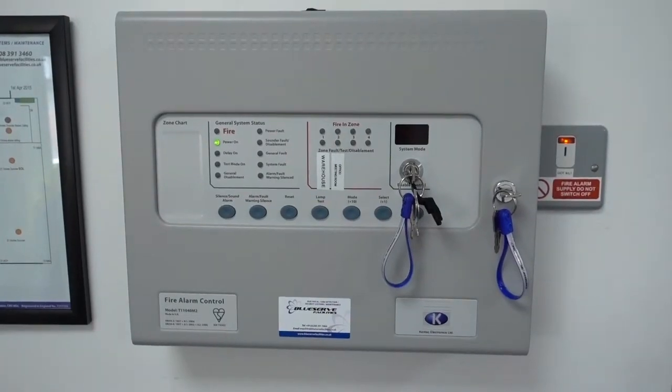It's really important that you have the correct manual call point test key. There are many different types for different manufacturers, so make sure you have the right one — otherwise you will damage your call point. You also need the enable key for the fire alarm panel.